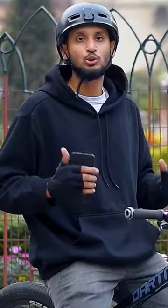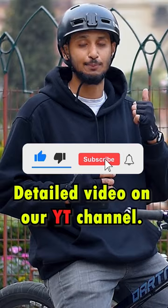Thanks for watching this video. If this video is helpful, then subscribe with the bell icon so that you don't miss out any of our upcoming tutorials and videos. Visit MTB Freestyle.